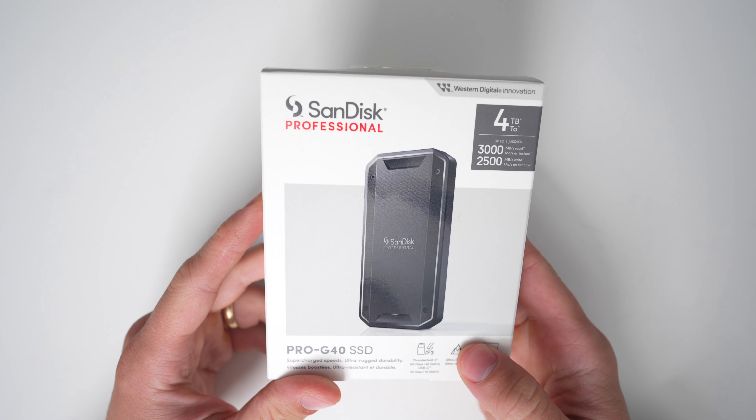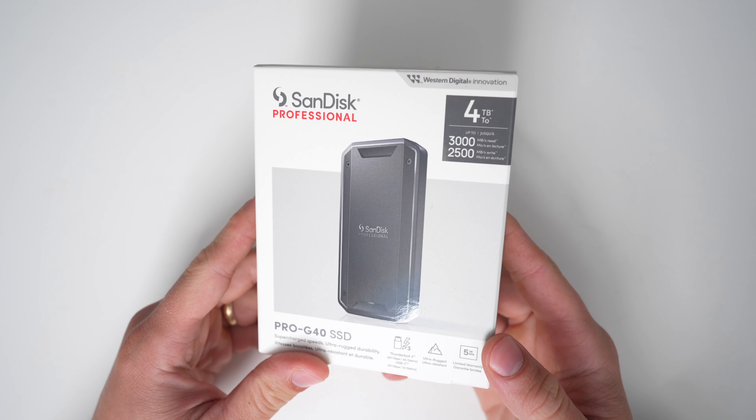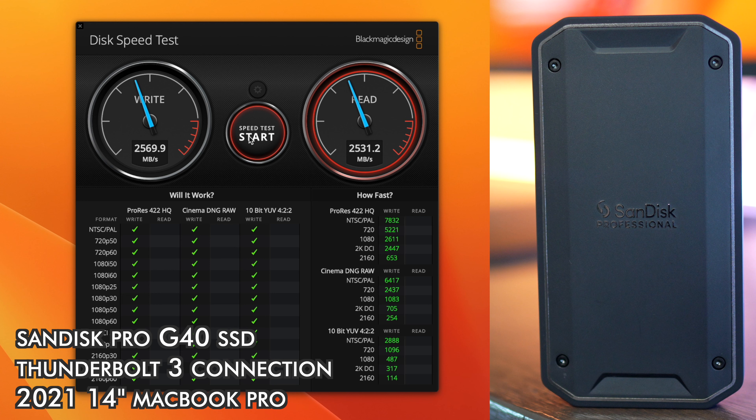I was really happy with the speed test because I got super close to the advertised speeds on the box — not all the way there, but you almost never get exactly the advertised speeds because those are the maximum speeds if all the conditions are just right.